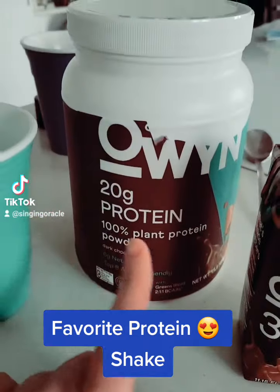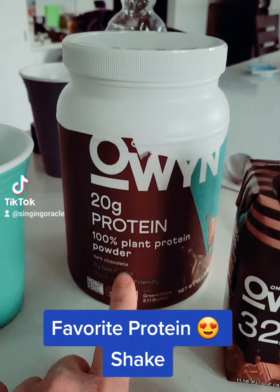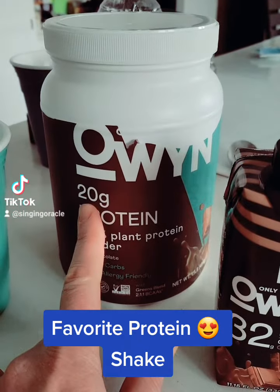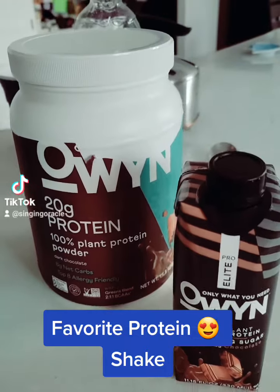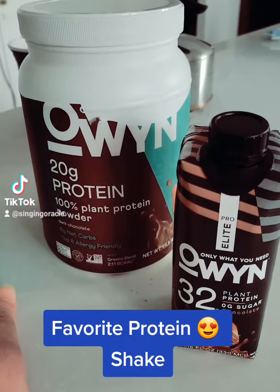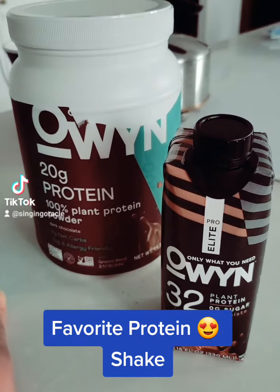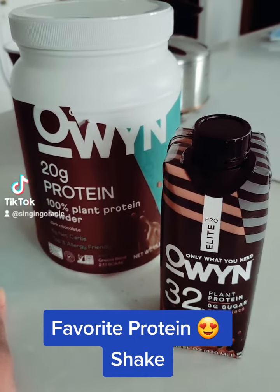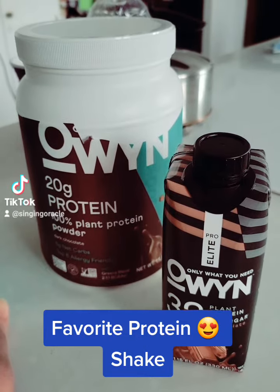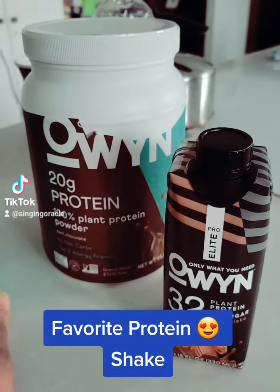The powder that I get, it's like two scoops, like most protein shakes, and that's 20 grams. I personally like oat milk because dairy products are hard on my stomach. A lot of those protein powders that have been out there for a long time, which may be really good, are made of whey, which is more dairy related.